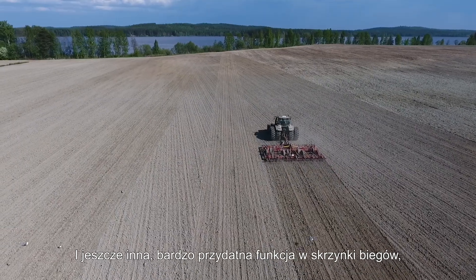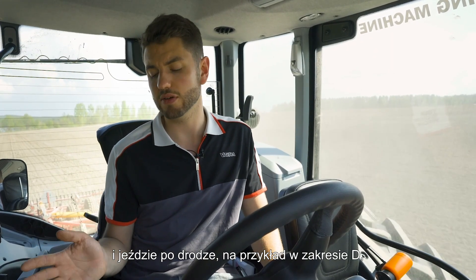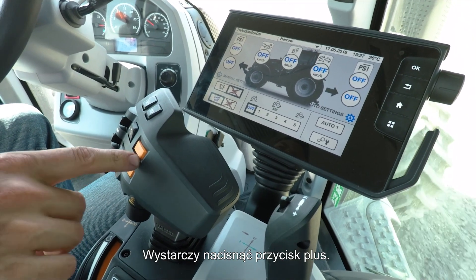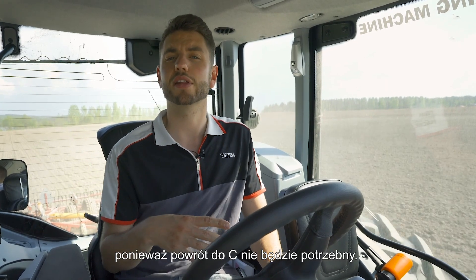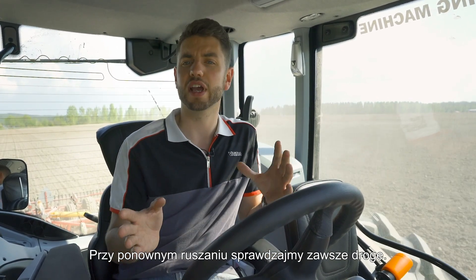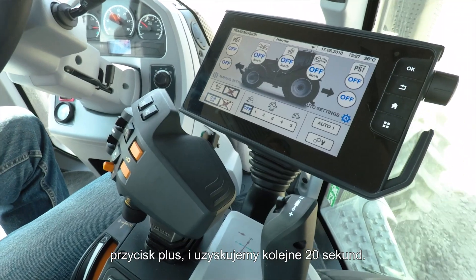Another really handy function on our gearbox is that when CD automatic is on and you're driving in D range and want to slow down — for example coming into a roundabout — simply tap the plus button and for the next 20 seconds she will stay in D and will not change back down into C. This is really handy for coasting up to junctions, making sure the road is clear, then pulling off again. If you need another 20 seconds, simply press the plus button again.